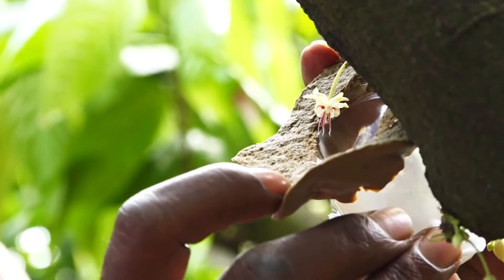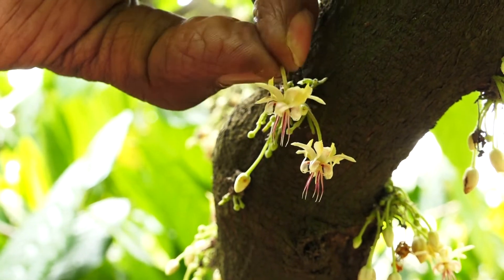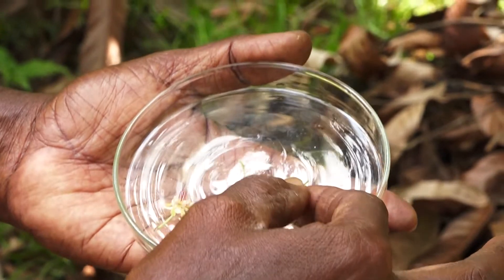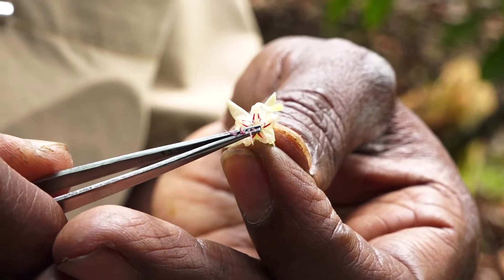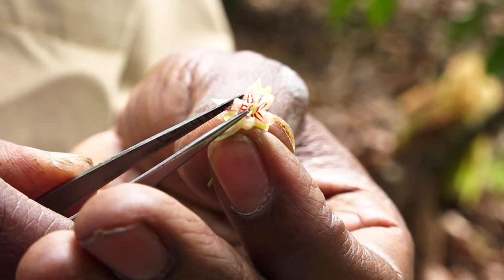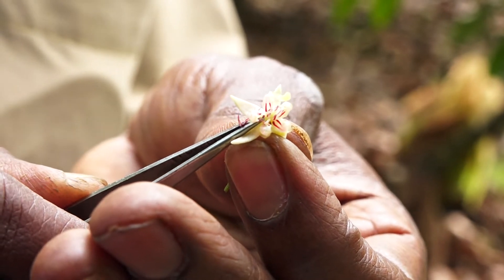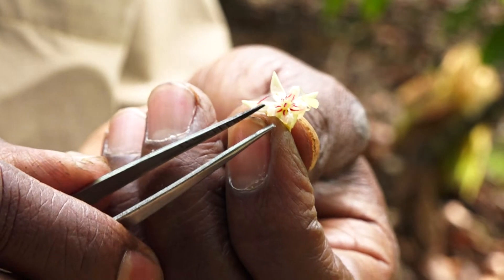Next day, freshly opened flowers are collected from the desired male parent and stamens are carefully taken out by pushing the corresponding petal. The style is surrounded by a ring of staminodes, and if these are long, removal of 2 or 3 staminodes should be done for easy access to the style.